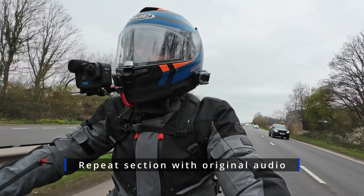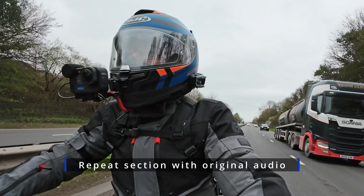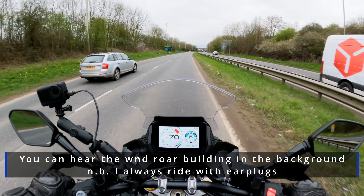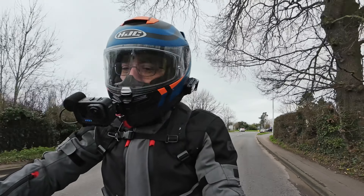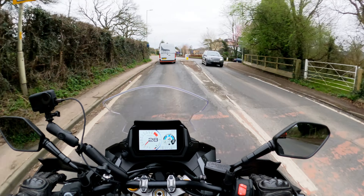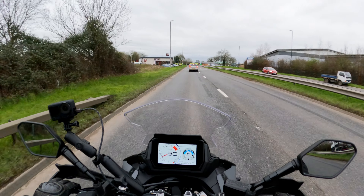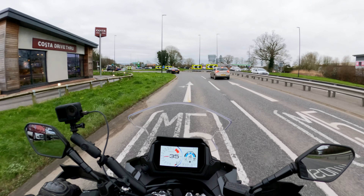As you might be able to tell, because I'm shouting, wind noise is a massive problem right now. At about 70 miles an hour, it's very, very noisy. The screen is adjustable, but unfortunately you need tools to do it — and ain't nobody got time for that, or at least I haven't today.